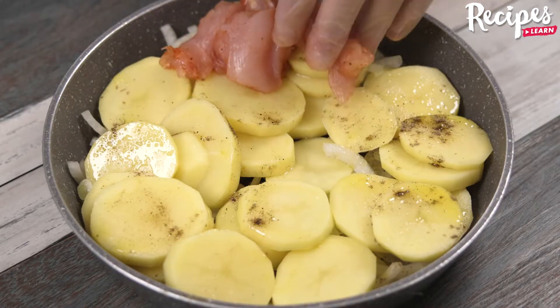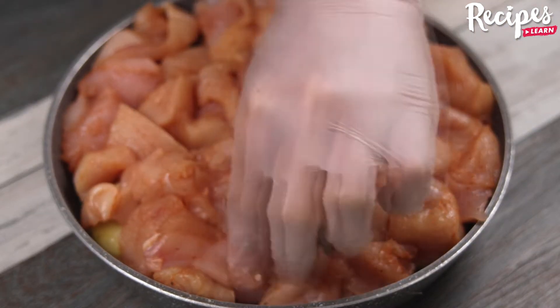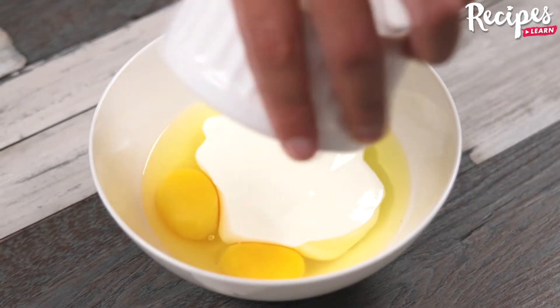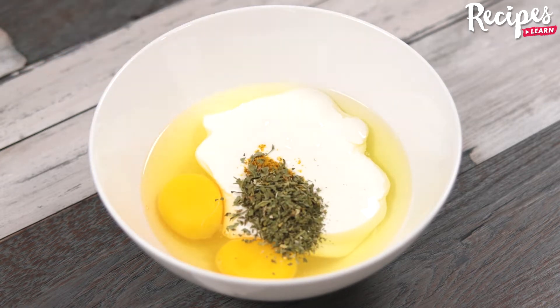Now move the chicken to the baking pan on top of the potatoes. In a bowl, add two eggs, 200 milliliters of heavy cream, salt to taste, 1 teaspoon of curry, dried parsley, and stir to combine.